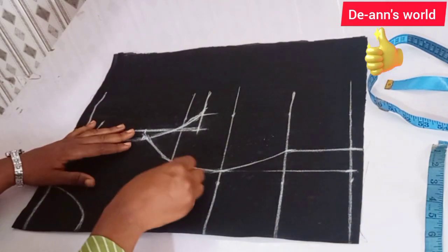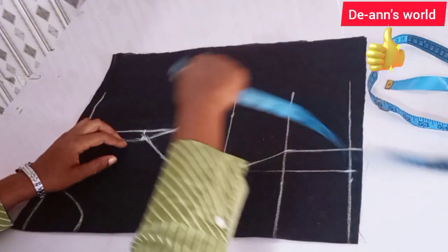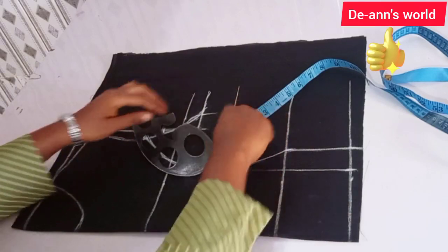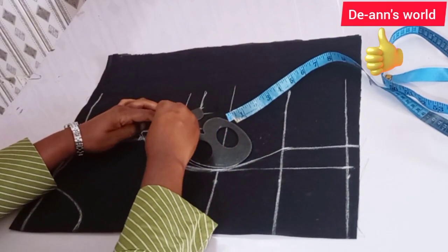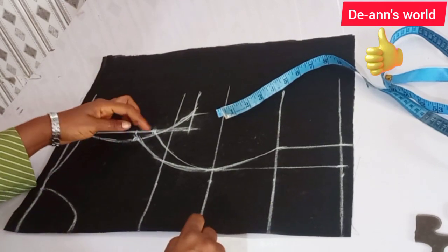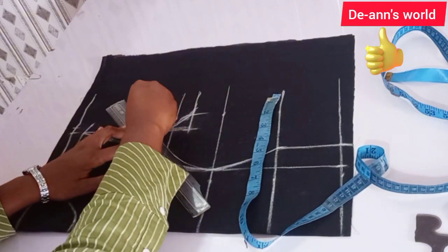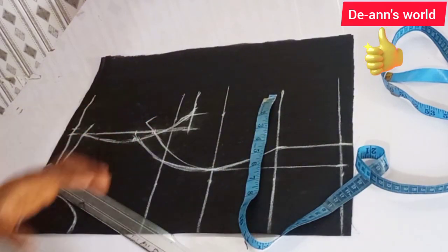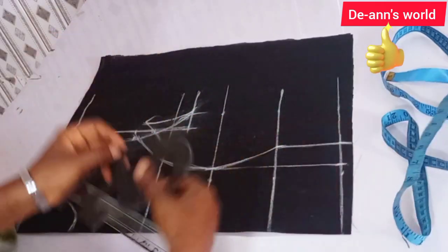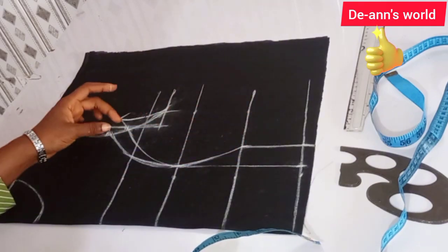Let me go ahead and refine my lines. I'm going to be taking one inch down from here and join this to my bust point line using a curve. Now I'm going to extend this out and create a new armhole for my princess darts.